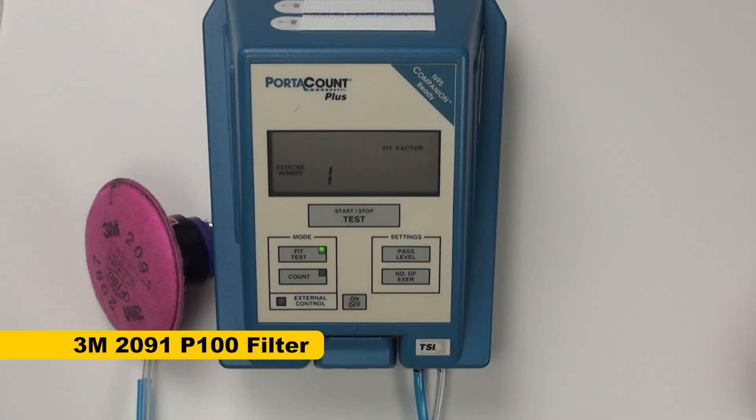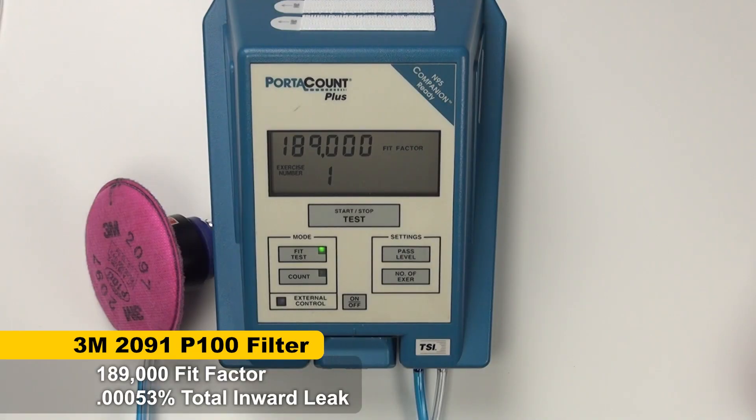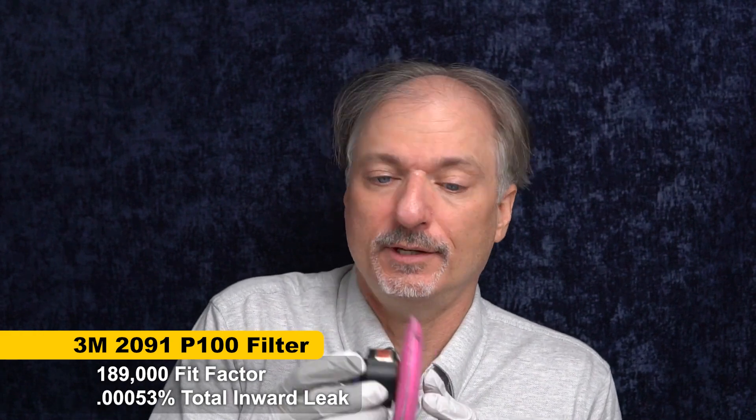As a bonus, I want to test just the filters alone. I'll put them on the fit test adapter and test them by themselves. This is not a calibrated NIOSH test, so it won't give us filtration efficiency ratings that are directly comparable, but it will tell us the difference between the two filters to find out whether they are equivalent — and whether it was the mask that made the difference, the filters, or maybe both. The 3M filters scored a fit factor of 189,000 — a very good score. There's always the possibility of tiny leaks in the test apparatus, but that is a very strong result.